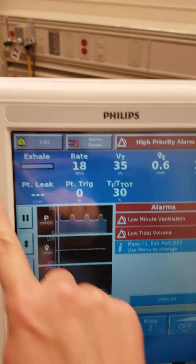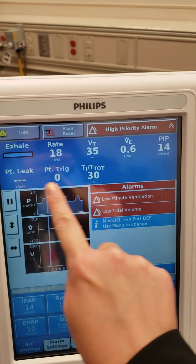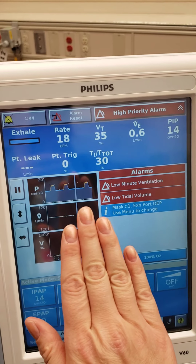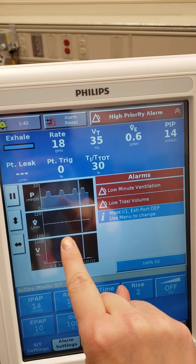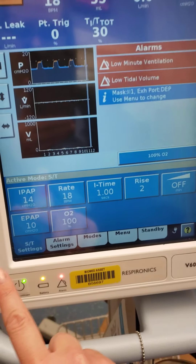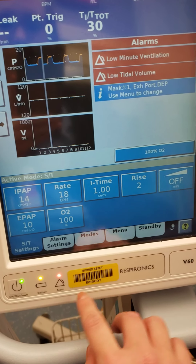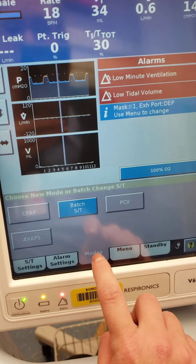So this is what the patient is doing — what you're reading of your patient. These are different waveforms. And then down here are the settings you put in. We talked about the settings already, but I do want to talk about modes.